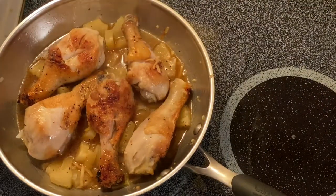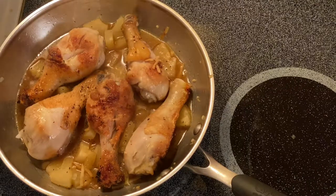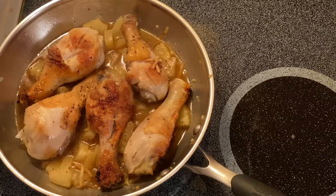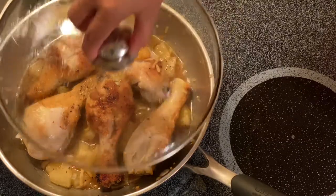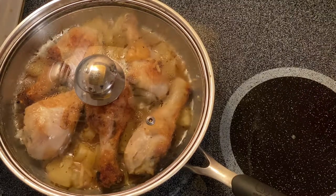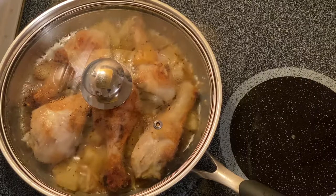Alright, so what we're going to do is simmer them for five minutes. I'll put the lid back on just like that and we will just tenderize the chicken.